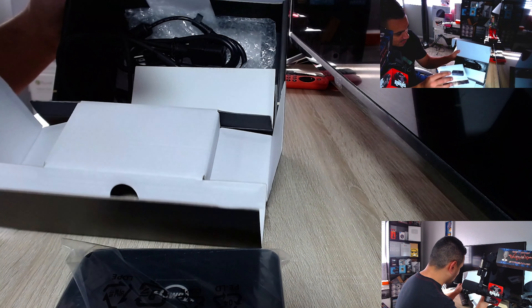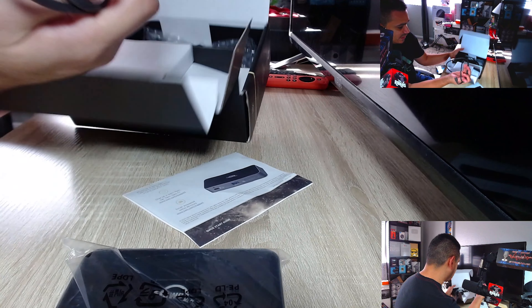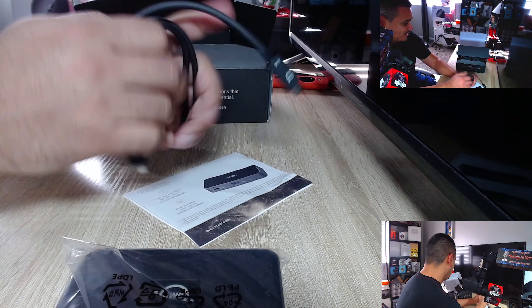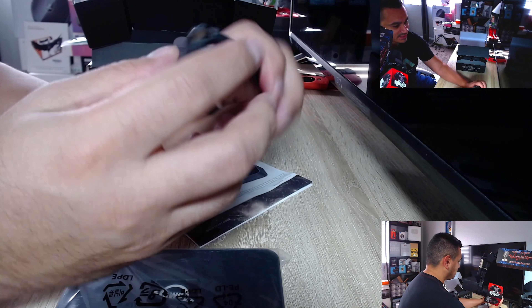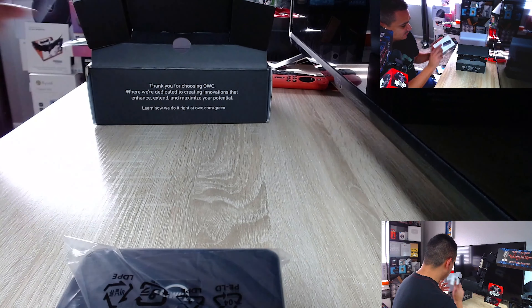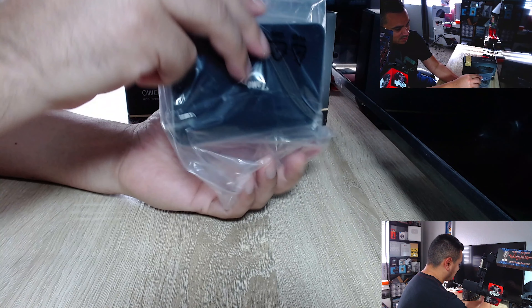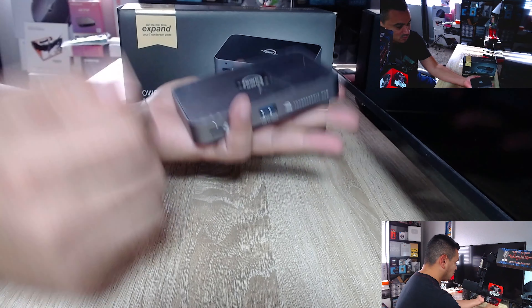You get some power, and you get a USB-C Thunderbolt cable — so you do get one of those. The power supply is included. You get Thunderbolt 4 right out of the box, and then you get some nice reading material.